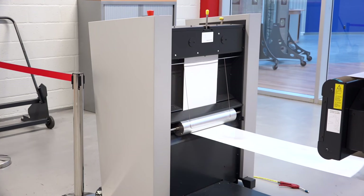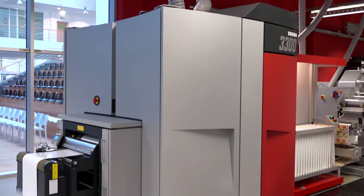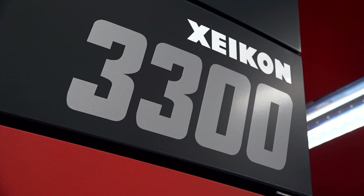We are printing today on PP white from Basson. We run that into the machine. The machine is the Zycon 3300, which can print in five colors.